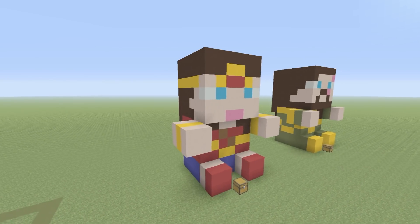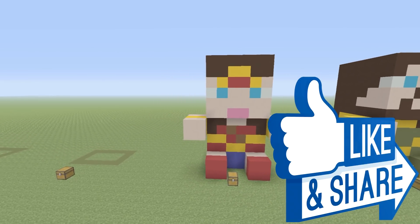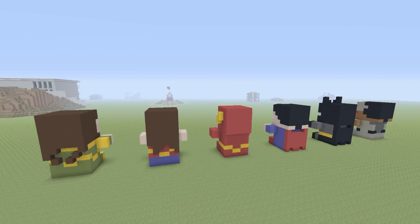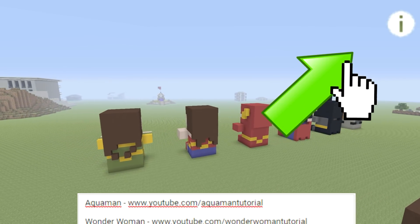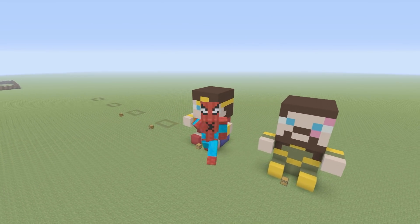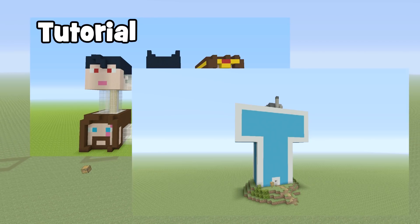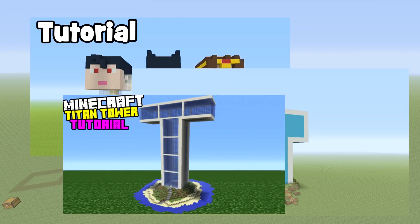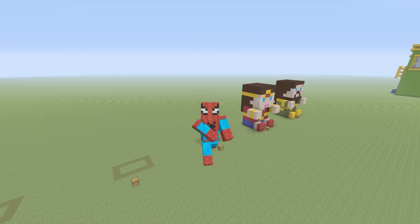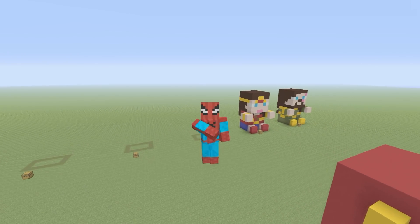And that is Wonder Woman, ladies and gentlemen. I'm hoping that you have enjoyed this tutorial. If you have, please do remember to hit that like button — I'd really appreciate that, it helps me out. If you want to make any one of the other Justice League members, please check out the card system and the description below — there will be links for every single one of them. I've also recently made a Justice League house, the Teen Titans Go Tower, and the actual Teen Titans Tower, plus plenty of other DC builds. Thank you so much for watching, guys — have a great day and I'll see you in the next video.